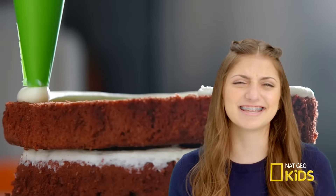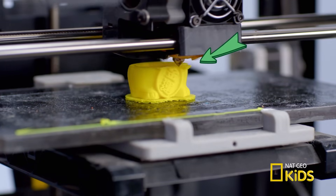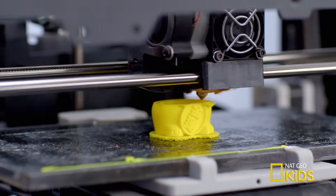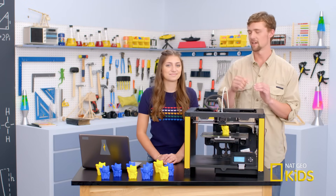It looks like it's icing a cake. It's just like a whole bunch of icing layers on a cake. A really hot extruder nozzle squeezes out liquid plastic, layer by layer, right up to where the computer program tells it to. Once the layer is done, the extruder raises up just enough for that next layer to get squeezed out on top.